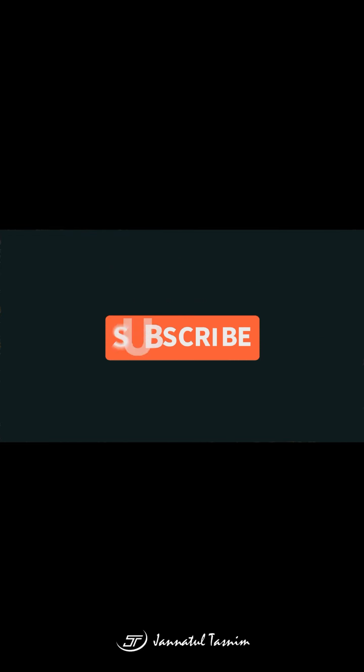If you try this recipe, please like, comment, share and subscribe. Allah hafiz and thank you for watching.